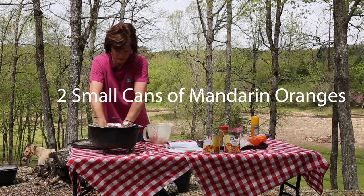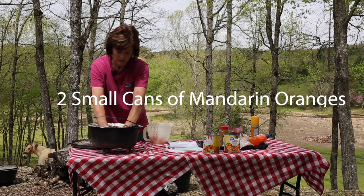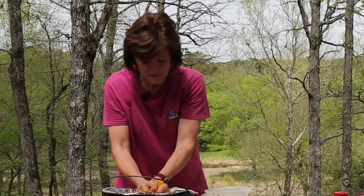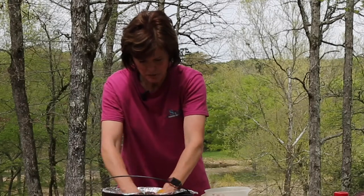Kind of squish them up with your hands so that there won't be a lot of large chunks in your cake. I'm not a fan of chunky fruit in my food so I'm going to mash it up real good.